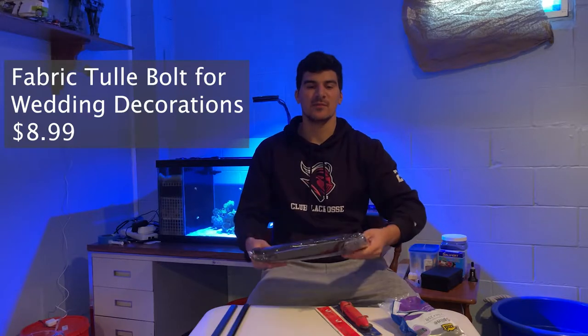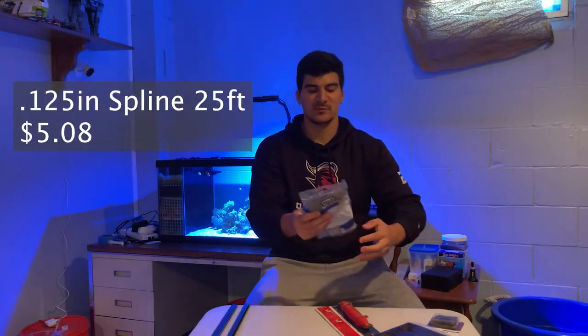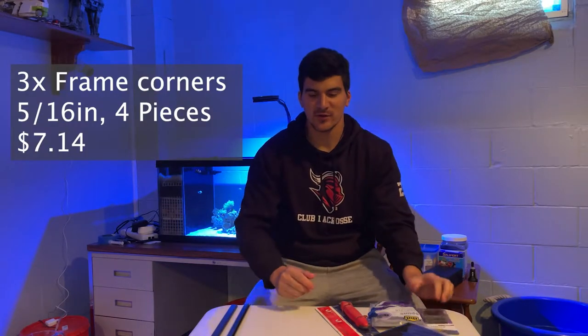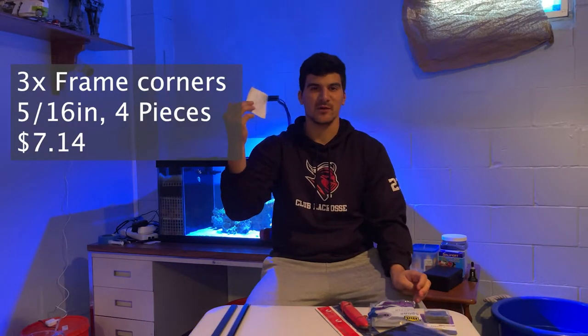I got black mesh from Amazon — apparently this works really well from reading online. I got spline — however you say it — which is what's gonna hold the mesh into the frame. And then lastly I got the corner pieces and of course my measurements, because where would I be without those.